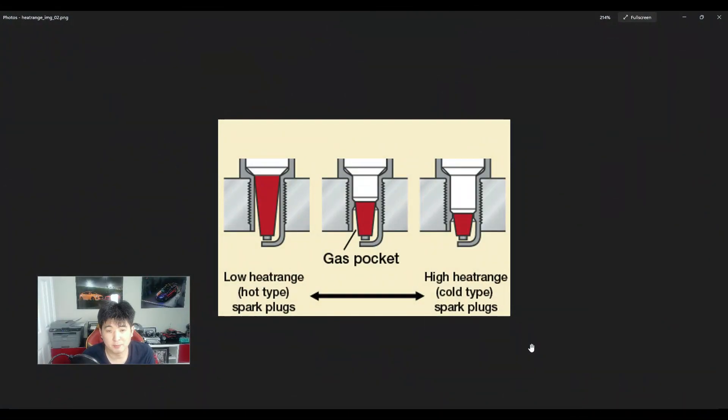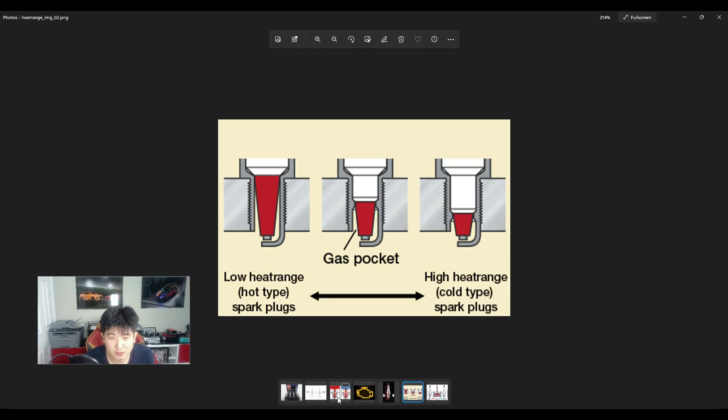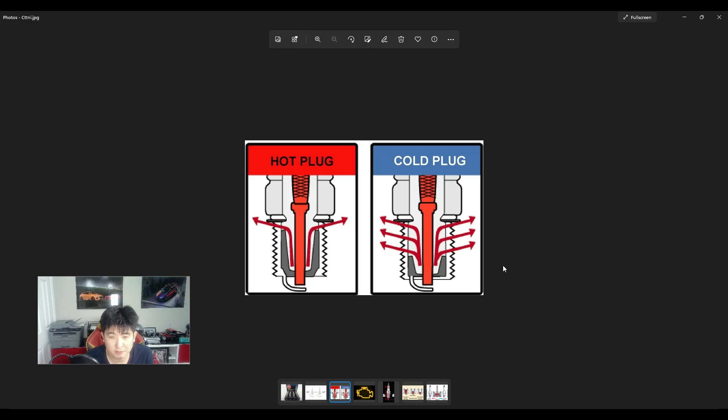Let's move on to some diagrams. The one on the left is a hotter plug, and as you go to the right, the plug gets colder. The red part is called an insulator — that's the ceramic portion of the spark plug. The longer the ceramic portion, the hotter the spark plug; the shorter it is, the colder. If the gas pocket is smaller — meaning the insulator is shorter — it dissipates heat earlier in the heat's travel up the spark plug. With a hot plug, it takes longer for the heat to travel up and start dissipating — that's where the temperature difference comes from.